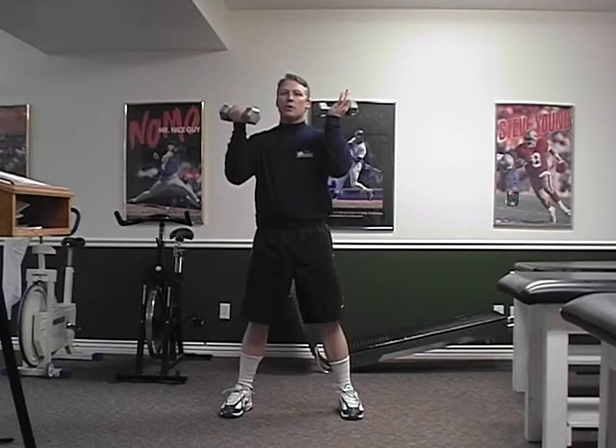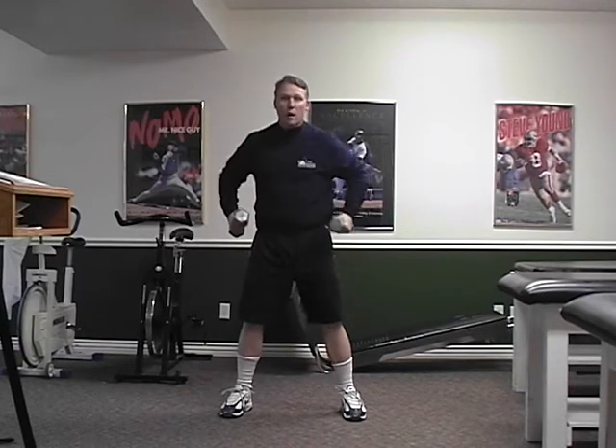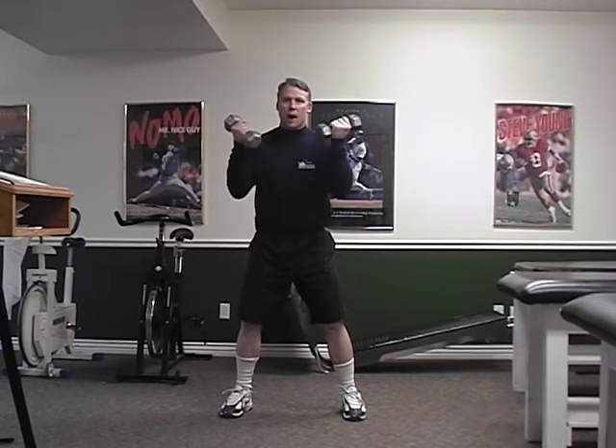As we get started, quick review. We want to use our legs, our glutes, and our hamstrings to drive the weight. We don't want to be standing here pumping our arms. We want to use our legs.